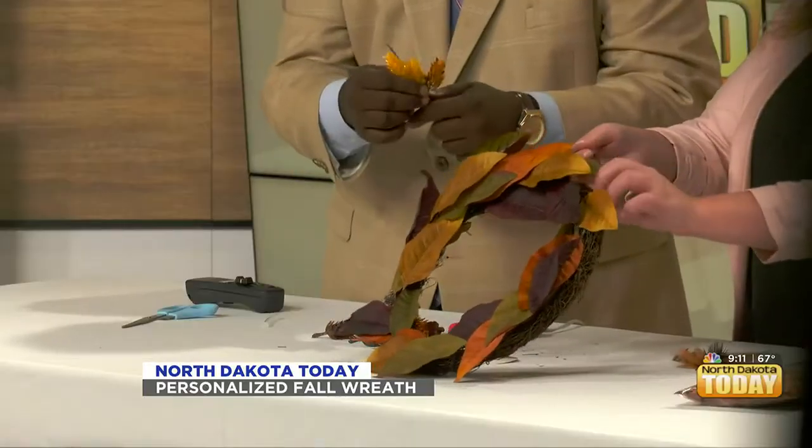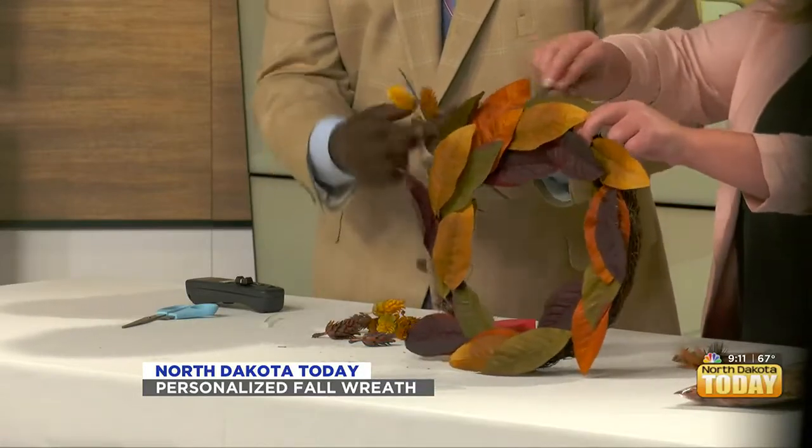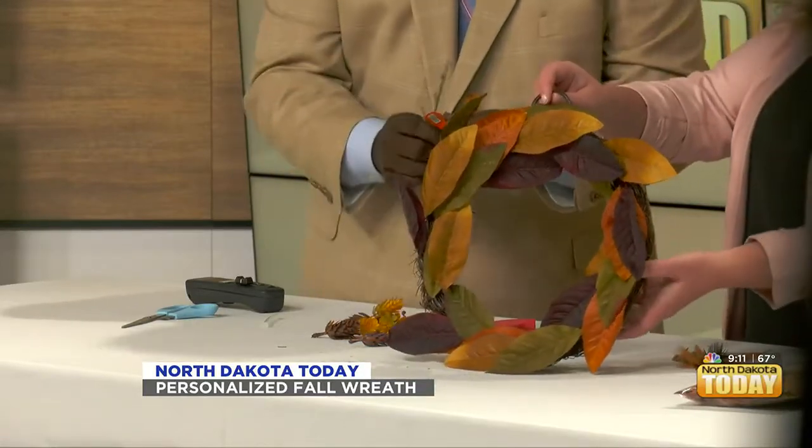The fall season is upon us, guys. I know it's hard to say, but summer's almost over. We're excited and sad at the exact same time, but when you get to make cute little things like this, it makes it more fun. Anna's instructions were: pick out your favorites, place them, and just start gluing. Just make it your own.